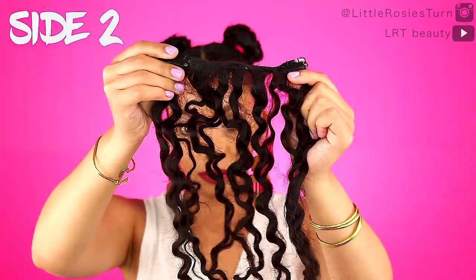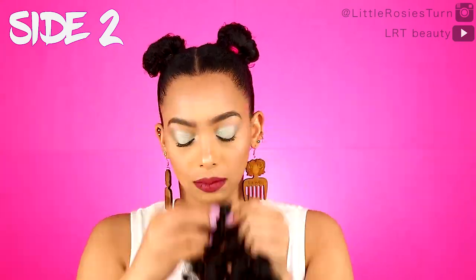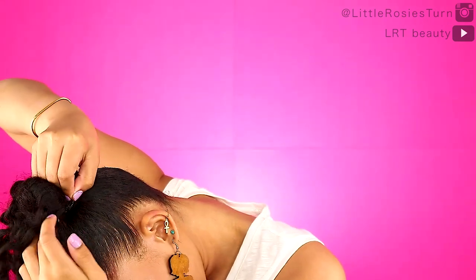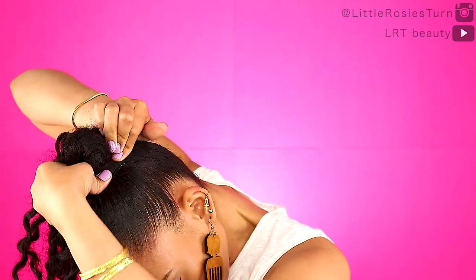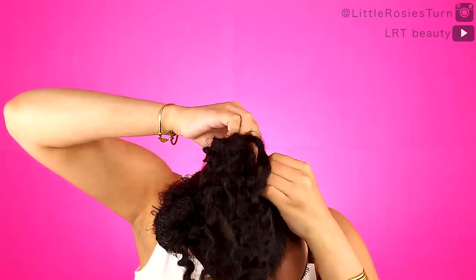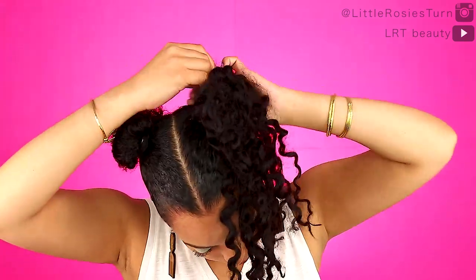For side number two I'm going to use the three-clip section and then two of the two-clip sections — that's what comes in one pack of Curly Clips. I'm just going to start by pinning the clips onto the base of my pigtail and kind of wrapping it around that little pigtail, making sure all the clips are secure because you don't want them falling out.